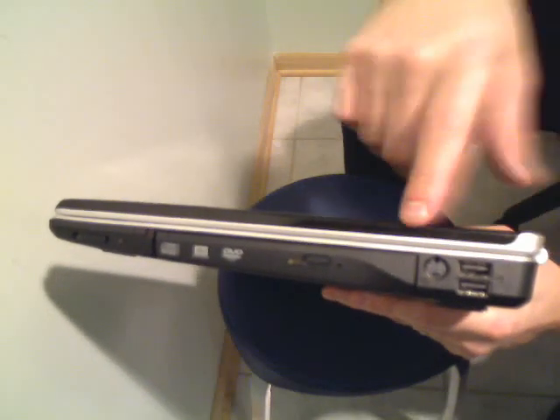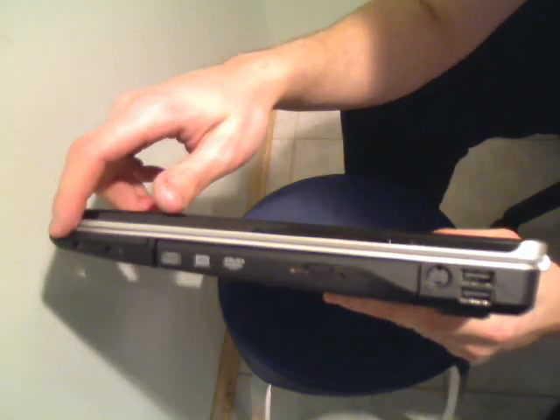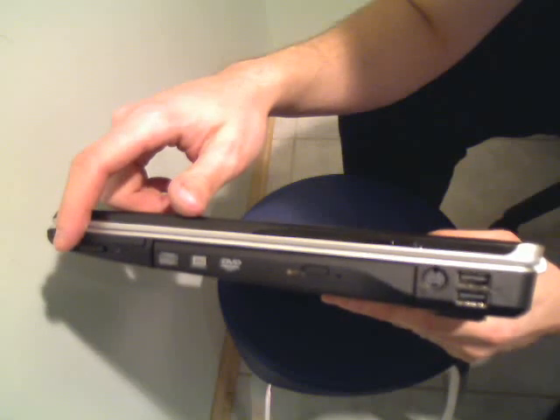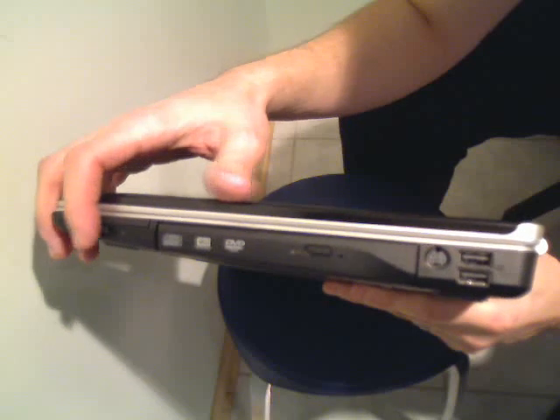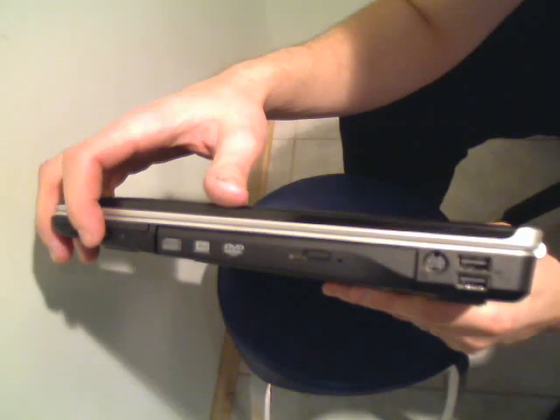Here we have the right side of the laptop: a couple more USB connections right here, an S-video connection, DVD burner, and Wi-Fi catcher. That's a cool little feature where you can flip it on or off to catch Wi-Fi networks in your vicinity — even if the laptop is turned off, you can click that and it'll show you whether there's a wireless network nearby.